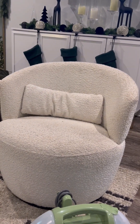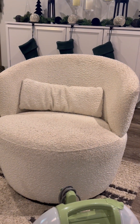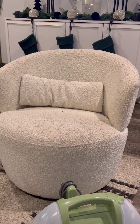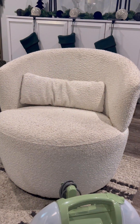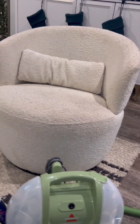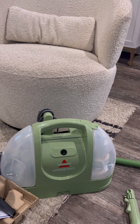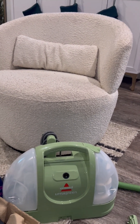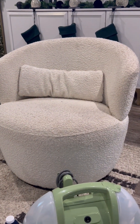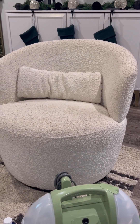I'll leave everything in the description box. Today I just wanted you guys to know that my house is not perfect, and these chairs are on the lighter side of furniture so I want to take better care of them. A few days ago in the Shorts I showed you the Green Machine from Amazon, so today we'll be testing it out to see how well it cleans these chairs. This is a before, and I'll come back with the results shortly.